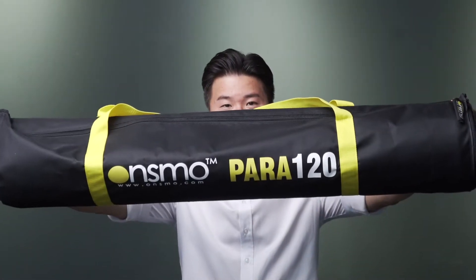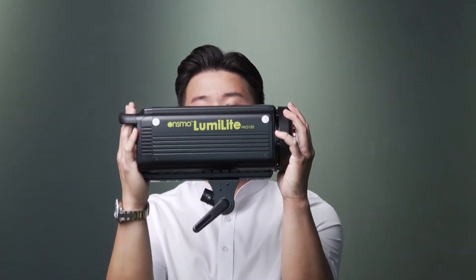Today we are going to share a few different ways how we use the Onsmo Para 120 in our studio. First, you are about to see some behind the scenes of Yodo lighting up her ladies portrait with the Onsmo LumiLight Pro 150 together with the Onsmo 120. Long story short, let's get into it.